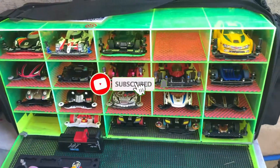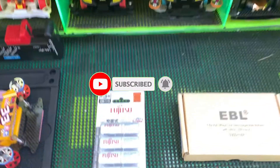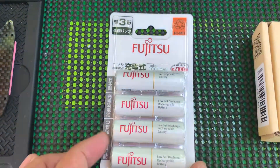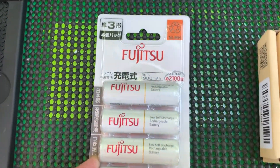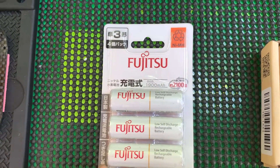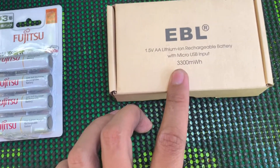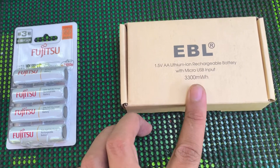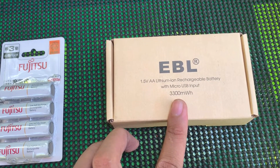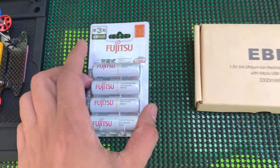Hey guys, today we'll review these two kinds of battery: Fujitsu, made in Japan, 1,900 mAh, and this one, EBL 1.5, 3,300 mAh — a lithium-type battery.